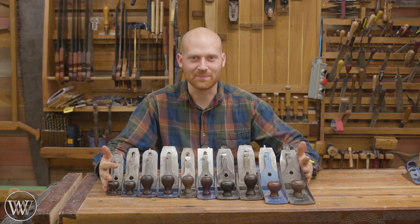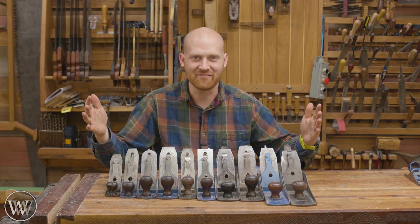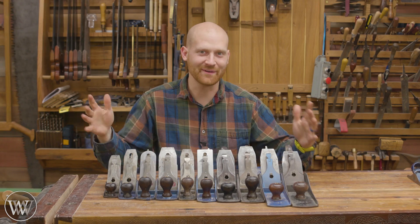Hey y'all, I'm James Wright and welcome to my shop. Today it's time to talk about one of my favorite things, the Stanley numbering system.